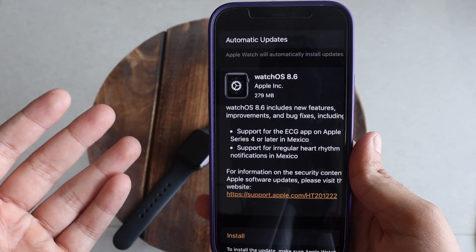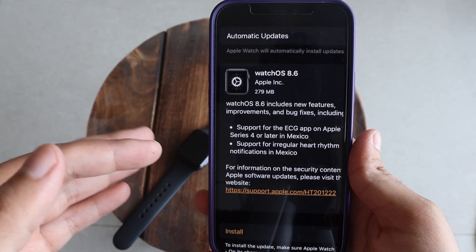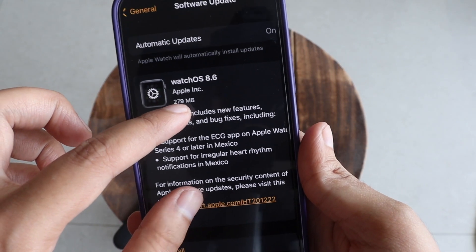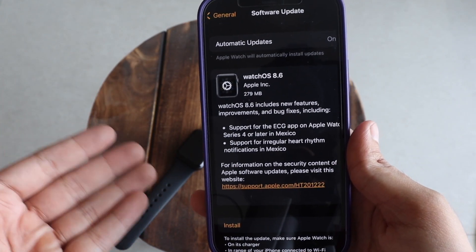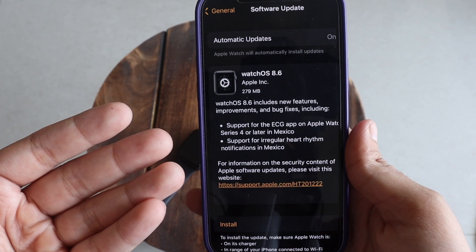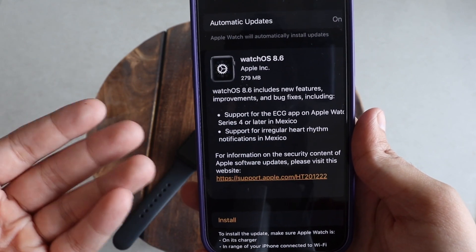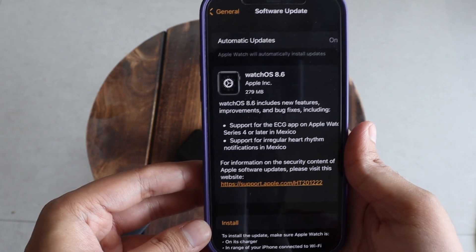This update is available for all supported Apple Watches, starting from Apple Watch Series 3 to Apple Watch Series 7. We're going to talk about what's new with this update. Apple Watch Series 3 might not support any of the new features, but let's have a look at the update details and build numbers.